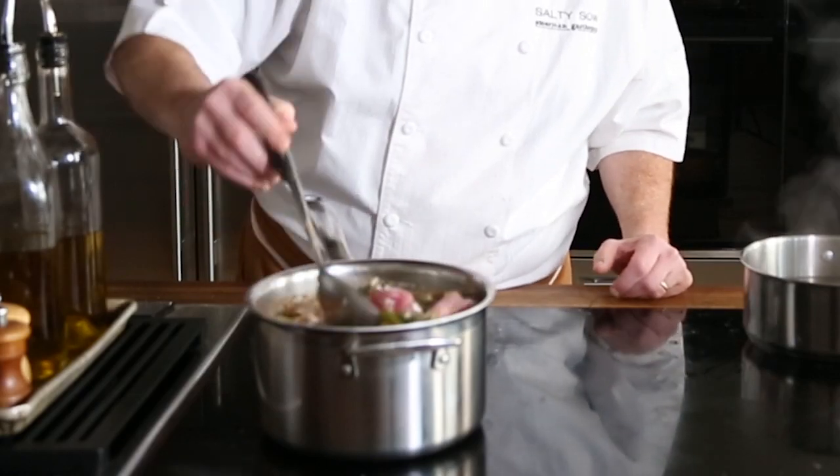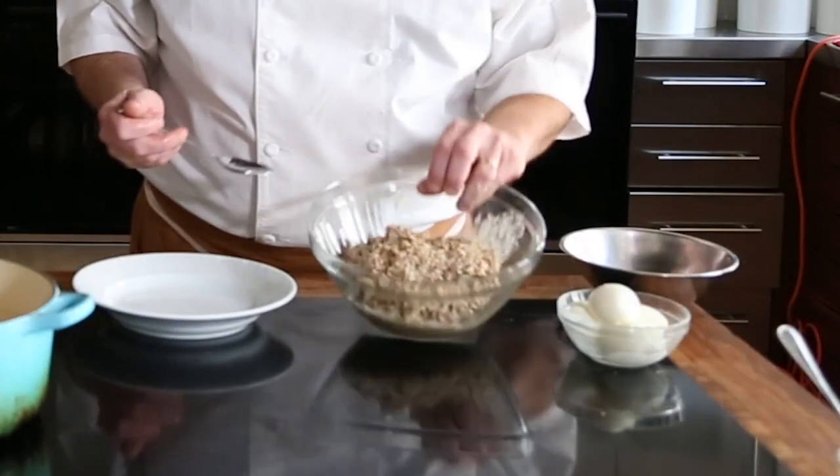Give the Boudin a good stir. You're then going to drain the meat, save the juice, pulse it in a food processor just to break it up a little bit, then put it in a mixing bowl. Add your cooked rice, your green onions, your flat-leaf parsley, and then enough liquid where it won't absorb more. So we have our mixed Boudin.